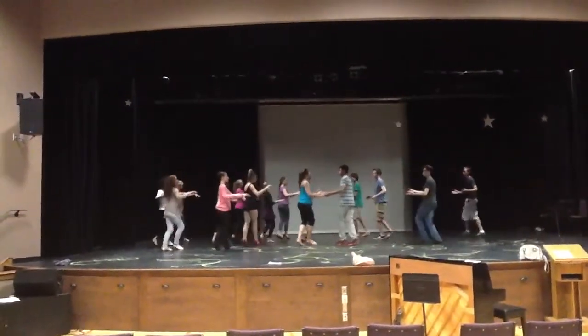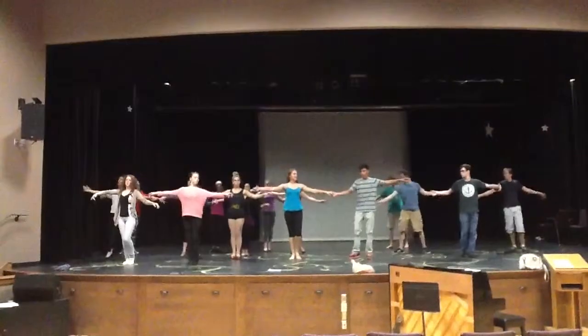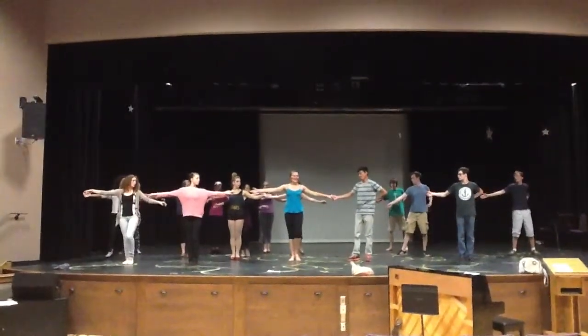Side front, side back, side front, side back, rolling up guys, behind your back, and close.